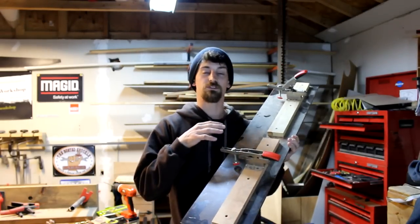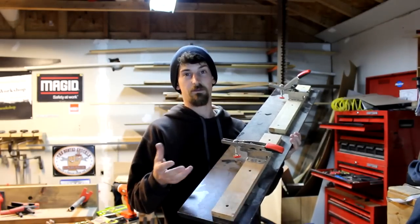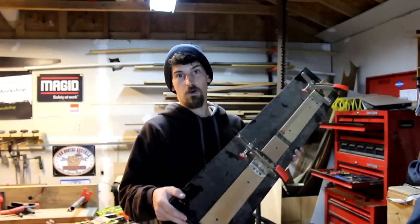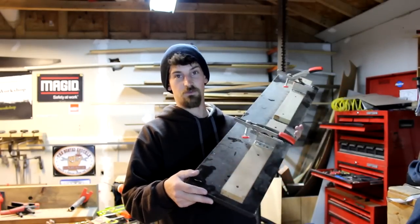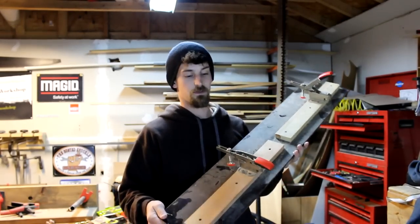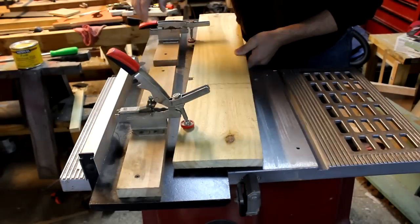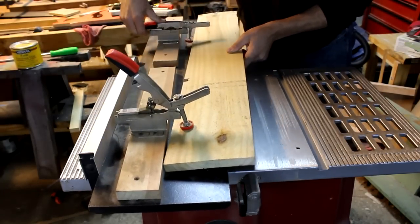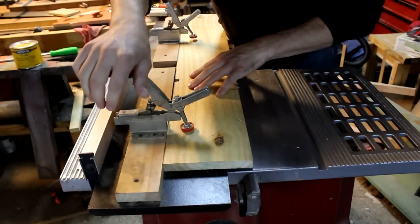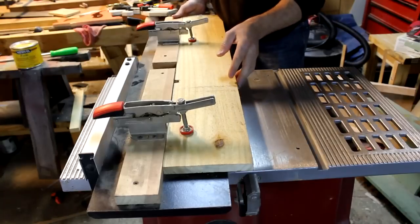That would allow all sorts of different lengths, and I could do small ones or maybe even some kind of tapering. But overall, this used to be just a scrap shelf with some scrap lumber and I threw it together really quick. The way it works: you have your fence and your clamps, and you just take whatever lumber you have, put it in the clamps, clamp it down, and let it ride along the fence.